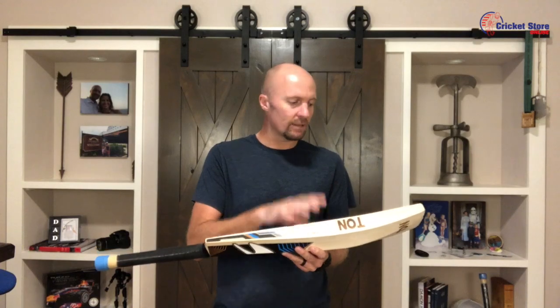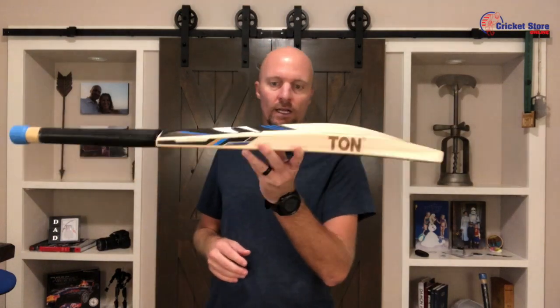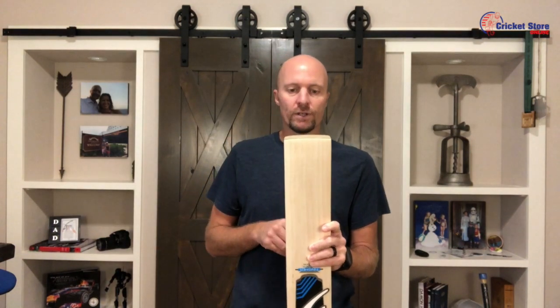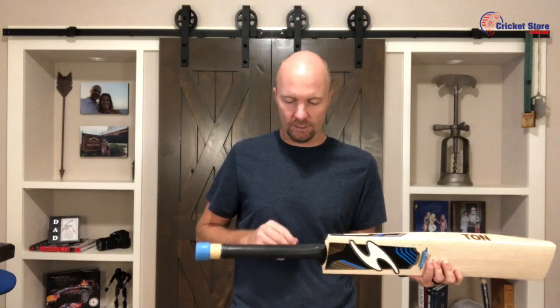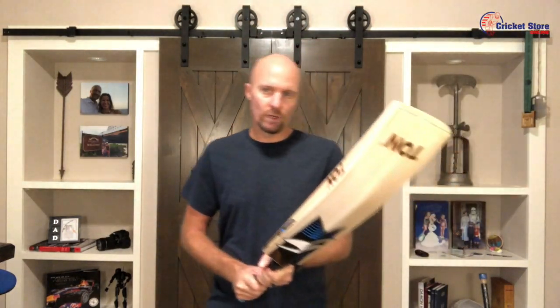Likes and dislikes: I like the willow — the willow is super nice. For that price you're getting a really great piece of willow and a nice profile that really gives you a good presence at the crease. Not a big fan of the square toe — it could be a little bit rounder. And then the thin handle, I think that needs to be a little bit thicker as well. But the thinner handle does give you a good sort of flick, and that bend in the handle does give you good power, so that's pretty good as well.